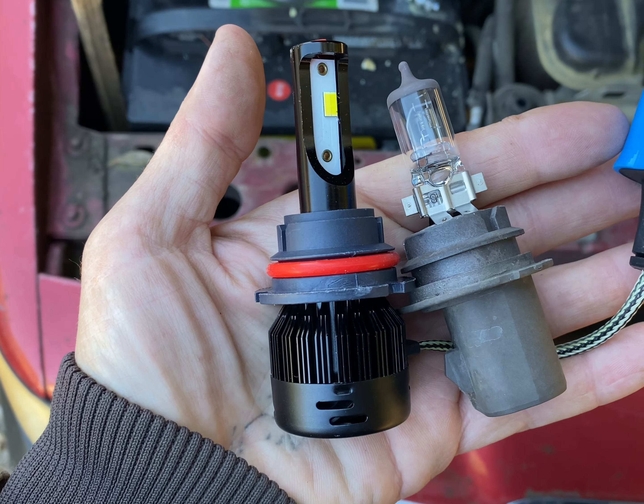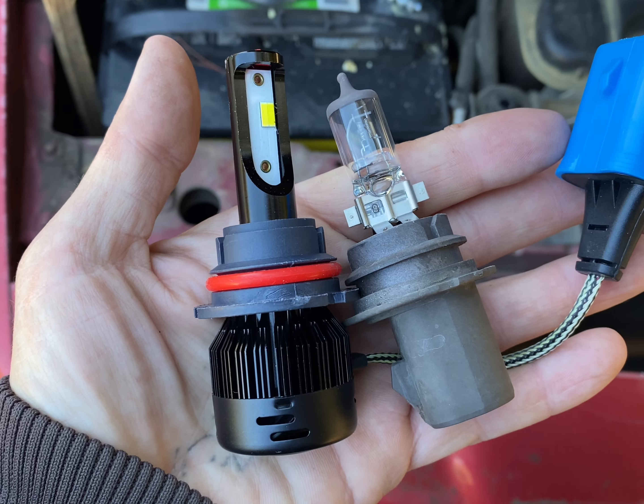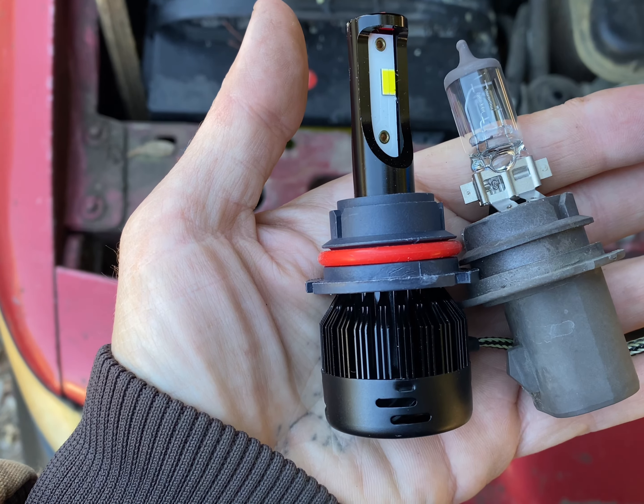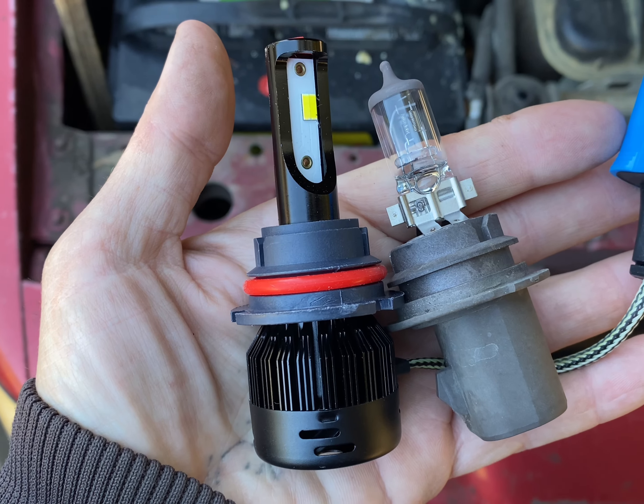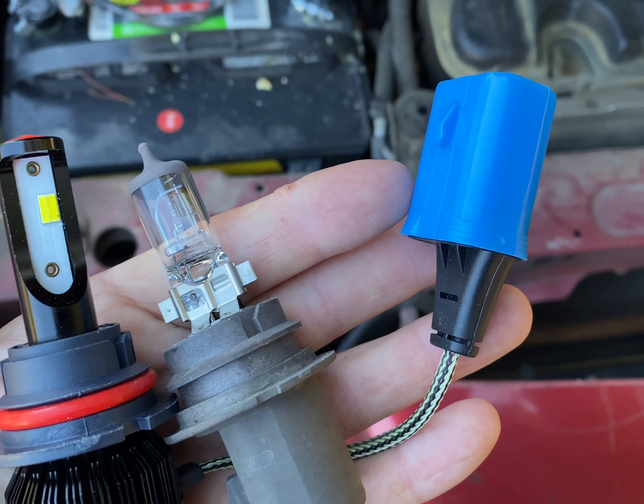This is the stock one next to the LED. As you can see, it's not much bigger, so you don't have to worry about it taking up any more space. You don't have to mount a box for a conversion. All you have to do is put it in and plug it in.